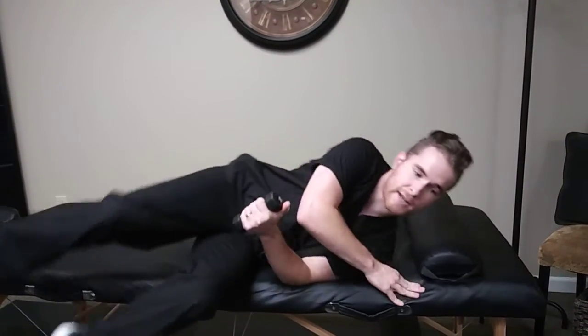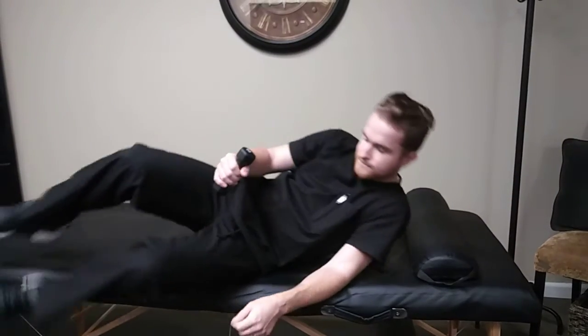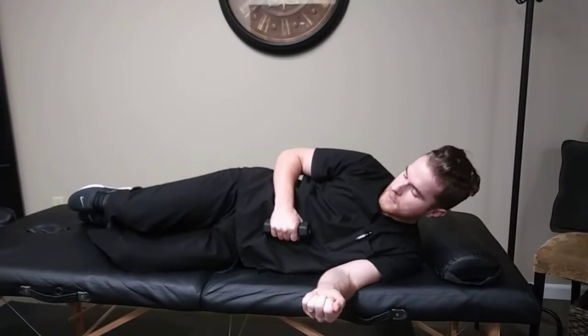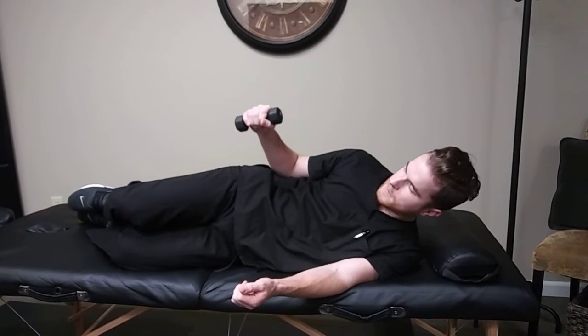For the external rotation, it's going to be the same thing. We'll start at the belly button and we'll just bring it out just like that. Again, this will be three sets of 10.